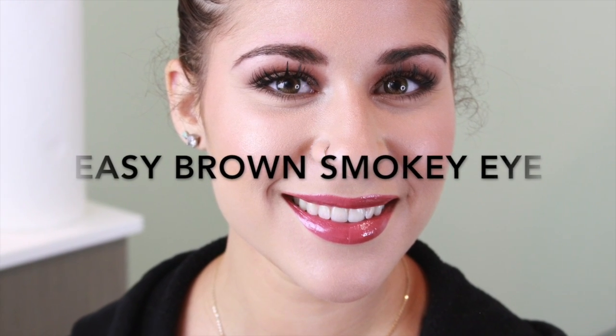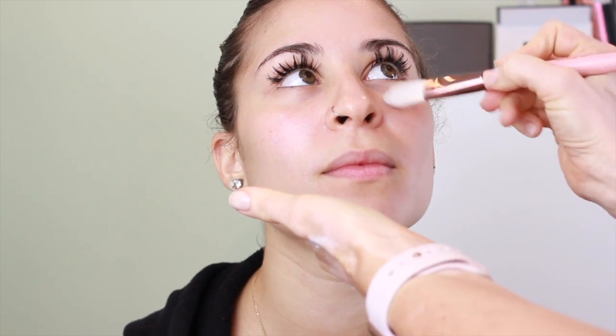Welcome back to the channel. This is going to be a very easy brown smoky eye — basic, easy, but I think there is nothing more glamorous than just a dark smoky eye. I have my friend Kaylee today. She has beautiful skin and she's already got her lashes on, so that makes my job easier. When you're doing a smoky eye, having really prominent lashes — whether it's tons of mascara, extensions, or false lashes — can really help.